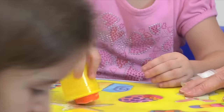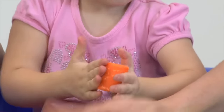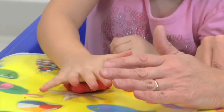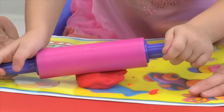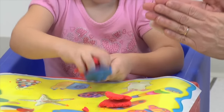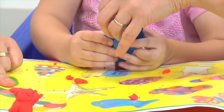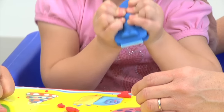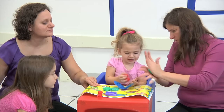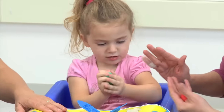Everyday activities of play are very important to continue to keep her using that affected side with pushing, pulling, and manipulation tasks. Using a variety of different tools will help her to stay interested in the activity, and she also has to use two hands for rolling out and squeezing. Cookie cutters are always a good choice with Play-Doh because they require two hands. You can see how she's able to use that left hand in conjunction with the right.